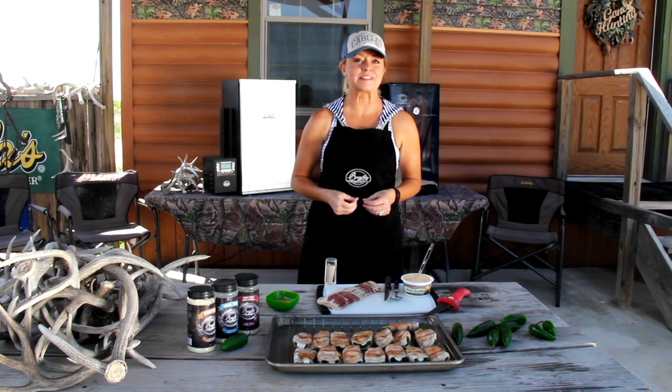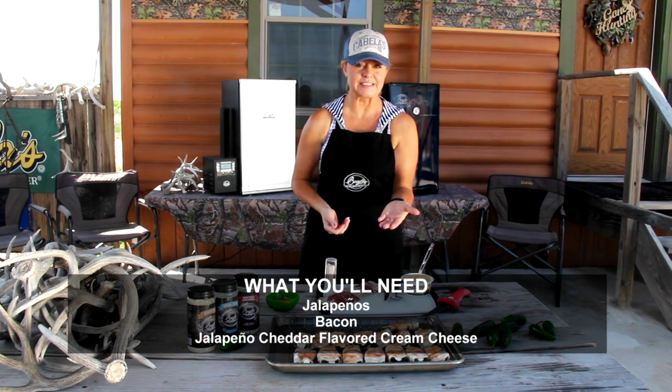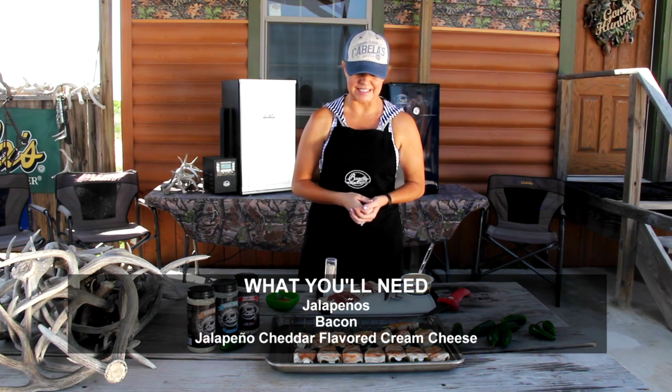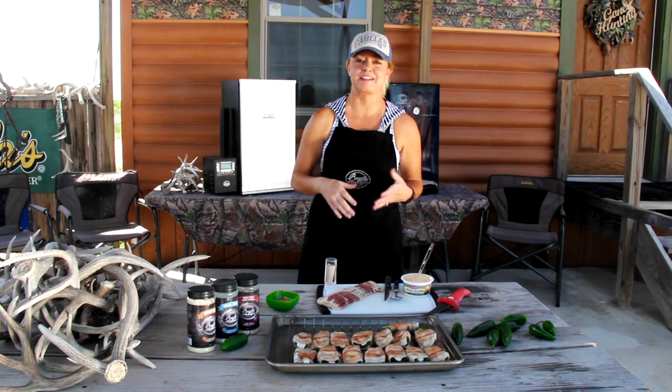Hey, we're here at camp. I'm making some snacks for the guys. I've got jalapeños, I got bacon, cream cheese, and we're gonna put that all together, throw it in our Bradley smoker, and it's gonna be really a good snack for the guys.